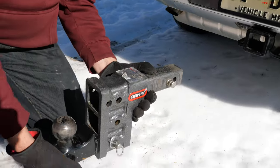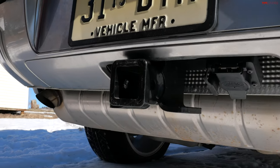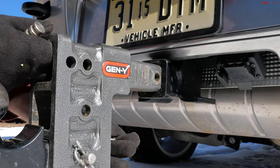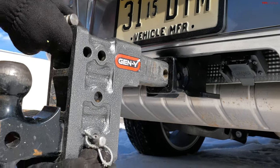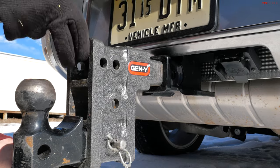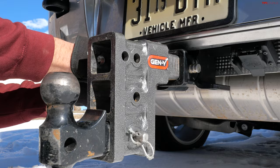Here's the thing about the Defender 130. It has a lot in common with the other Defender models, which is independent suspension all the way around. And this one also has air suspension, which is height adjustable, which is helpful for towing.